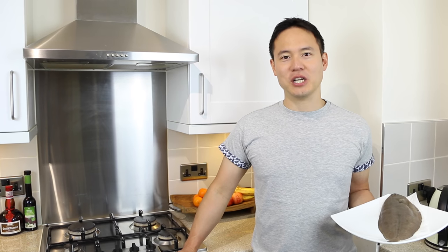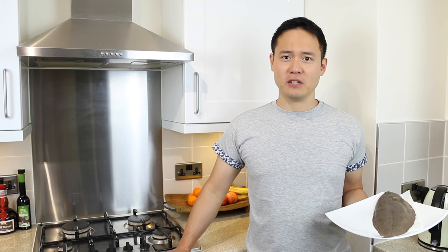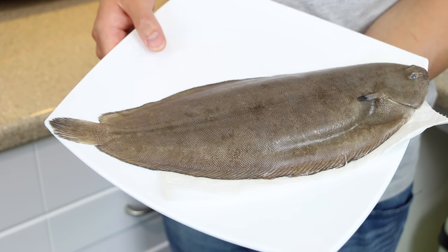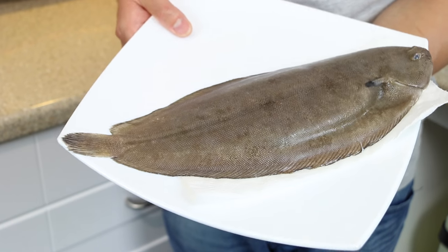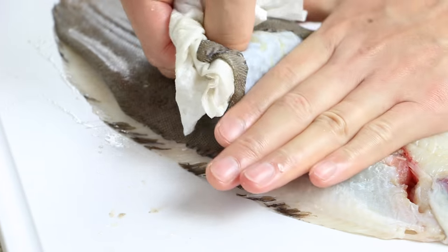Hello everyone and welcome back to my home kitchen. Today I'd like to introduce and prepare a very special fish for you — it's called a Dover sole. The Dover sole is very much a prized and sought-after fish, commonly found in the North Atlantic and the Mediterranean. It's a very firm and meaty fish with a very subtle, sweet, delicate flavor.